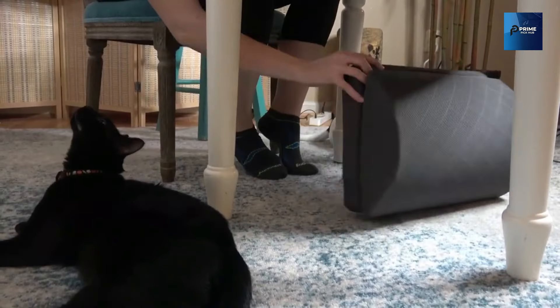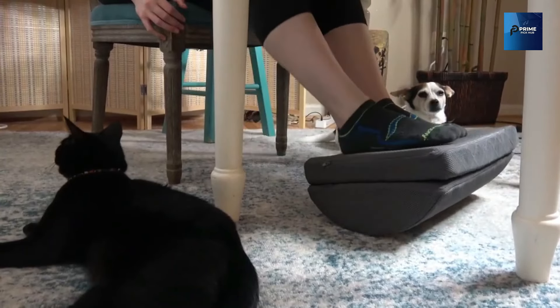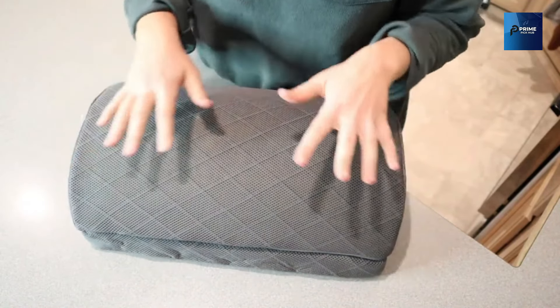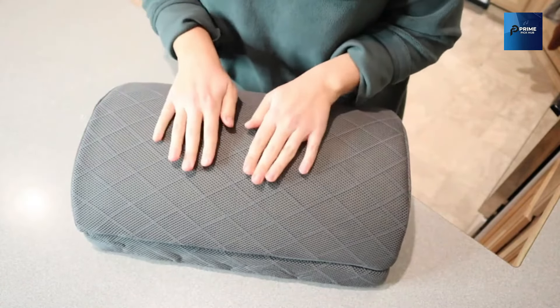Here's the secret: versatility. It's not just about your feet — this foot rest doubles as an underneath support, catering to various sitting needs. It's not just an accessory; it's a thoughtful gift for anyone who spends hours working or gaming while seated.